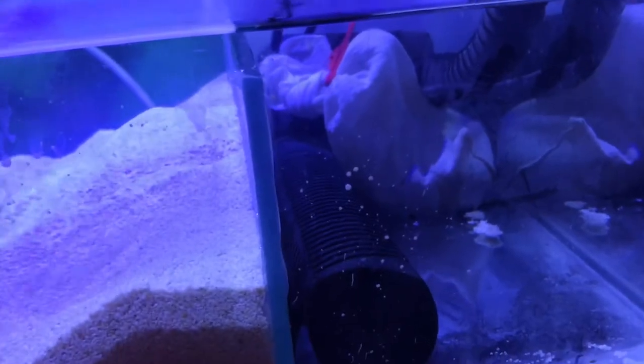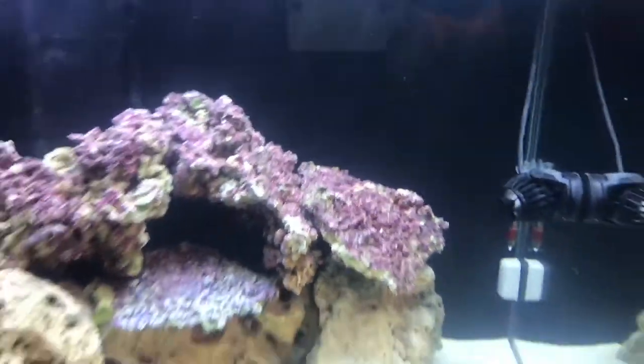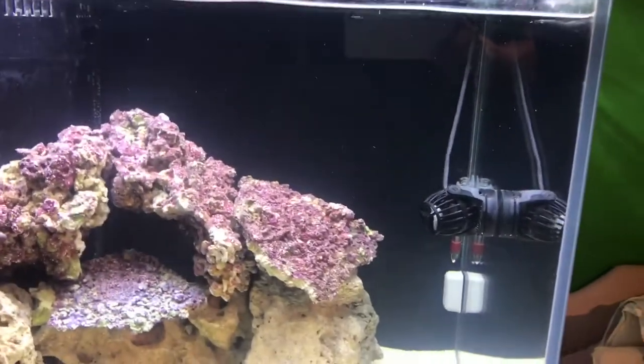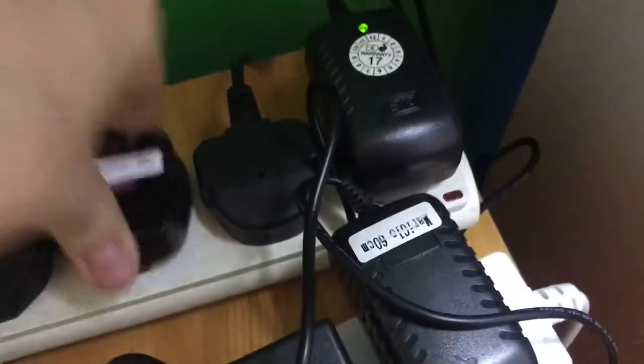I mixed my saltwater up yesterday — first time I've ever done it — and it went really well. I've got a salinity of 32 parts per thousand, which is 1.024 specific gravity. Here are all my plugs — that's the skimmer plug — let me chuck the skimmer on so I can show you all the air bubbles.